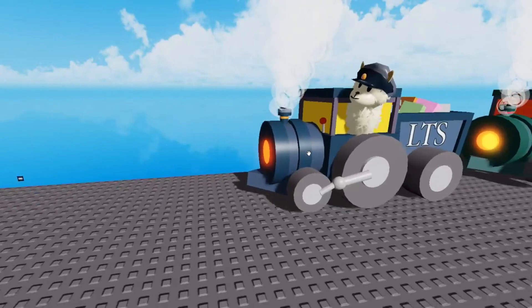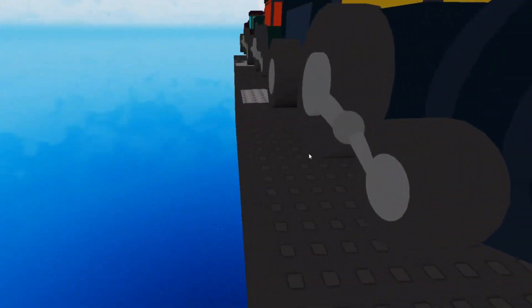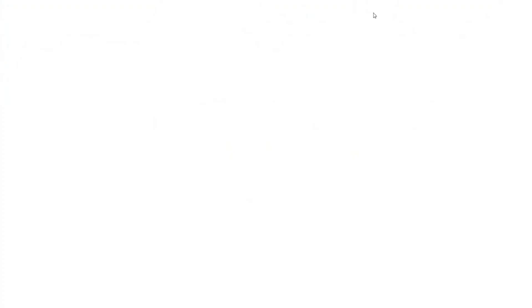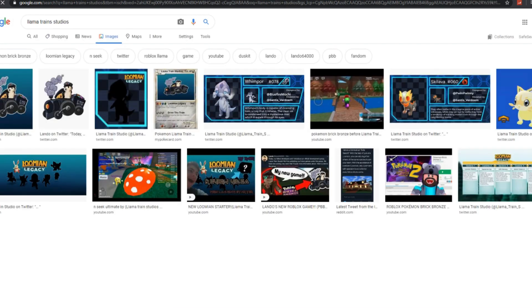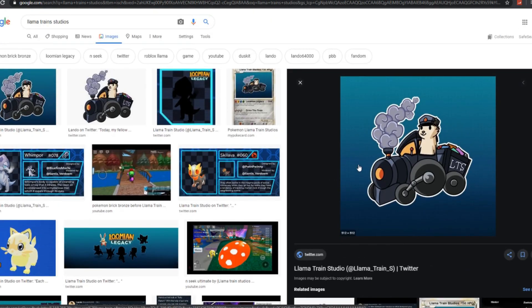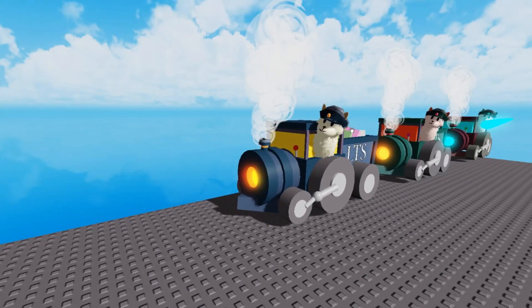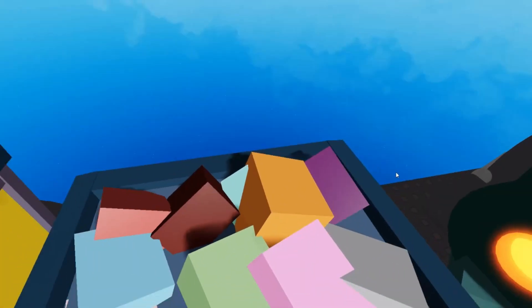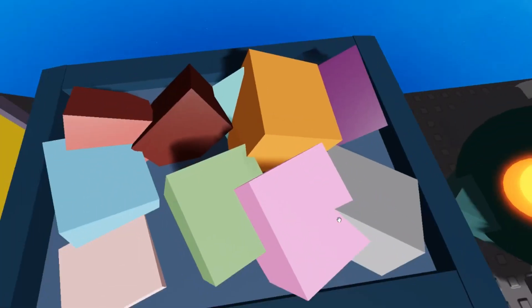I think I got most of the details right — everything seems pretty accurate. If I look up Llama Train Studios, yeah, it's honestly pretty accurate. Everything's in the right position. We got the classic smoke, the wheels and everything. I like it. In the back there are some things — I'm not sure what they are. I don't think we'll ever get an explanation. Are they like gifts or just colored bricks? I think they're just colored bricks.